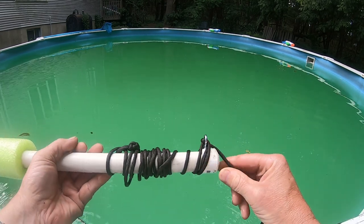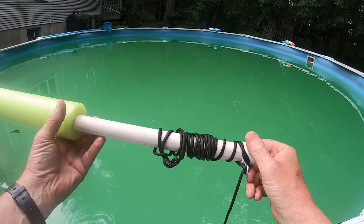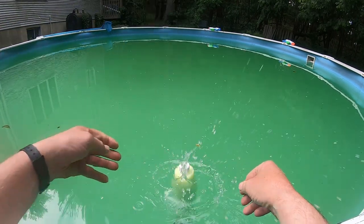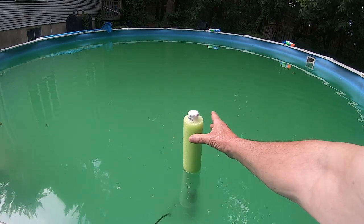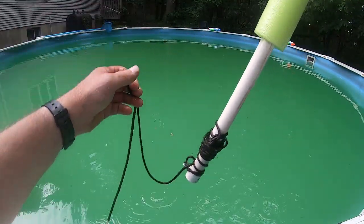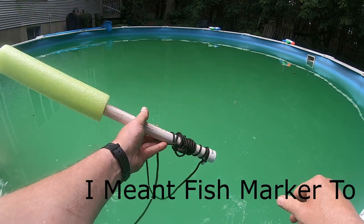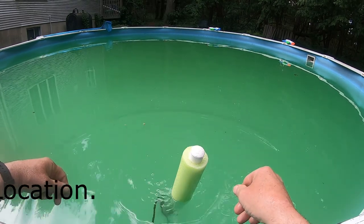Now if you want to use it for a crab float, you just hold each end, let the line spin out, set the depth where you want it — I usually give myself like an extra foot or two — and then just drop it in the water. It sticks up high like this, so when you come by with your boat you can just grab it, pull up the slack, and then pull the pot up to close the doors. If you're using it for a fishing float, you just set the depth, push it through the eyelet, wrap it around twice, lock it, drop it in the water, and you're good to go.